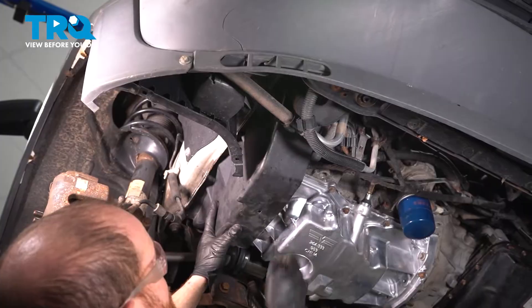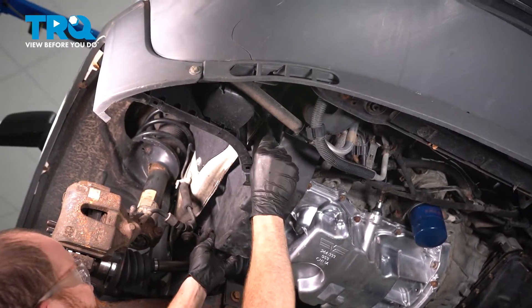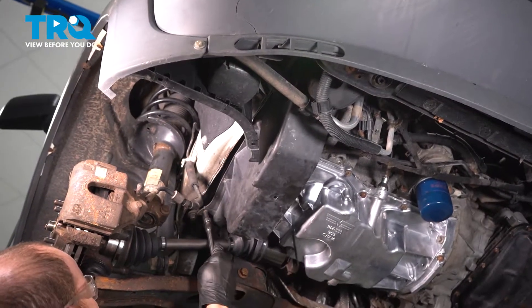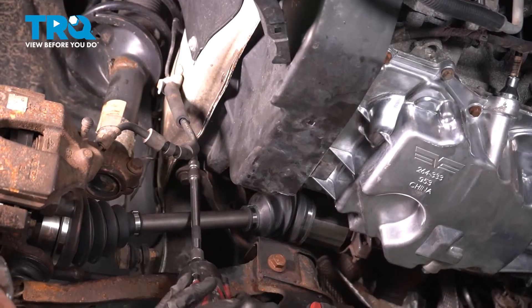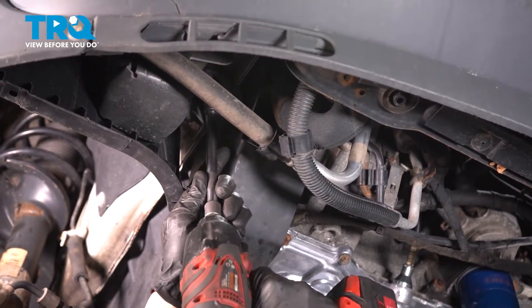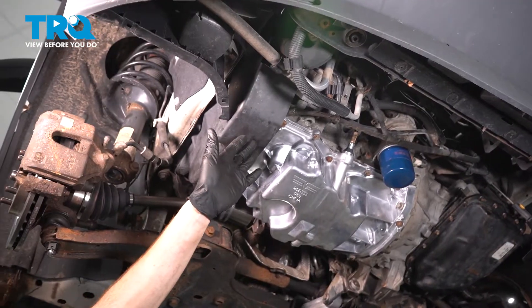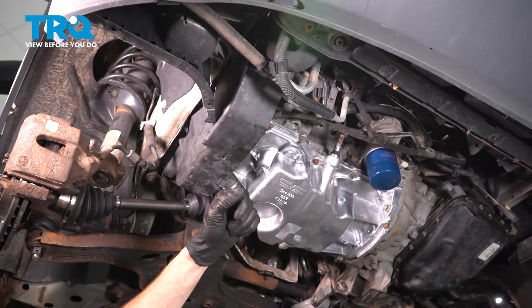Take your shield and put it back in position. Start in both of the bolts and snug them up. We've got the car back together. Slide out from underneath it, start up the vehicle, make sure you don't have a check engine light, and then take it for a road test.